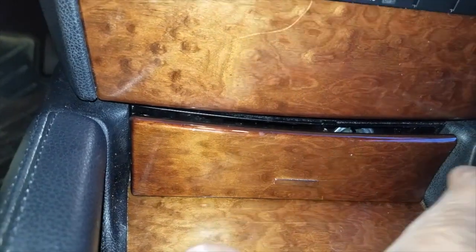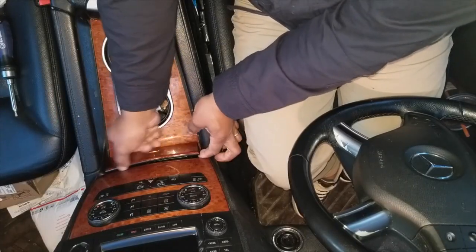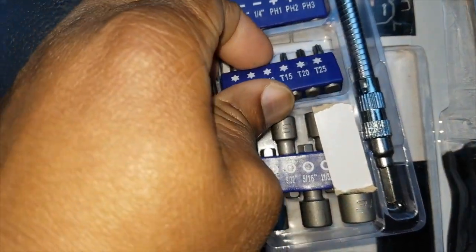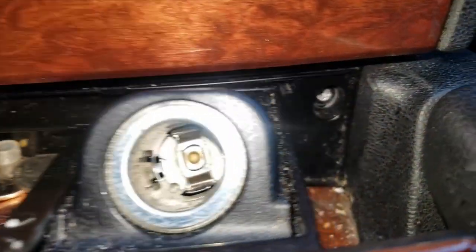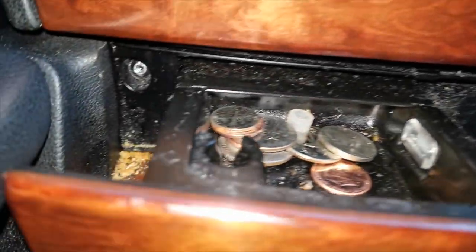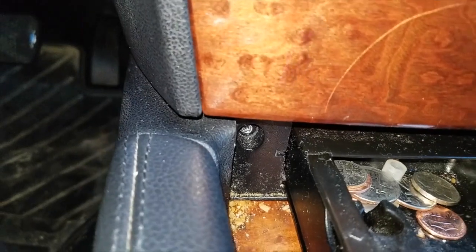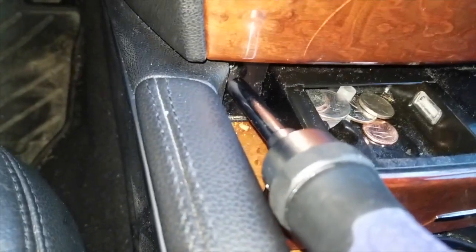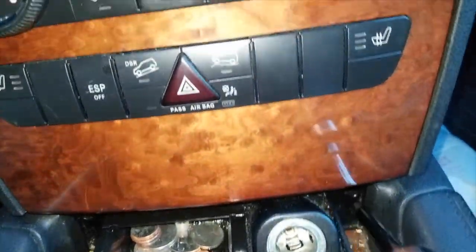We can still access the bolts by popping off the front face. To pop off the front face, I'm going to pop that cover off just like that. Taking a Torx 20, we're going to remove two screws. I'll show you where those two screws are. With the ashtray open, you'll see a screw on the right side and a screw on the left side. We're going to start by taking these screws out — left side first.